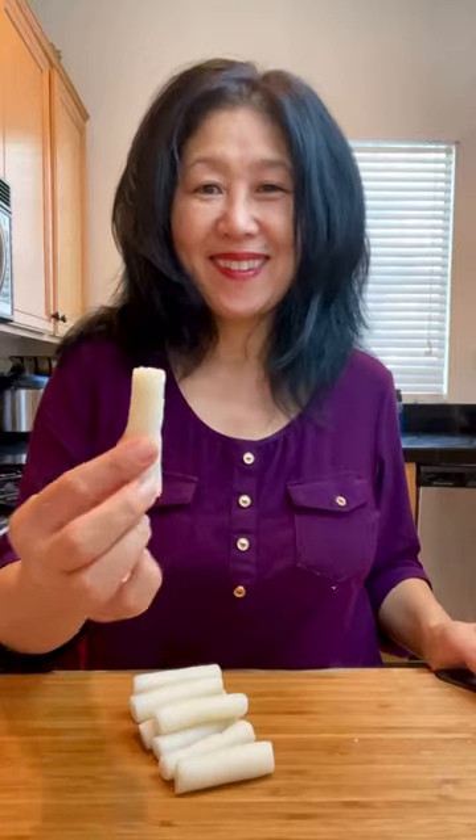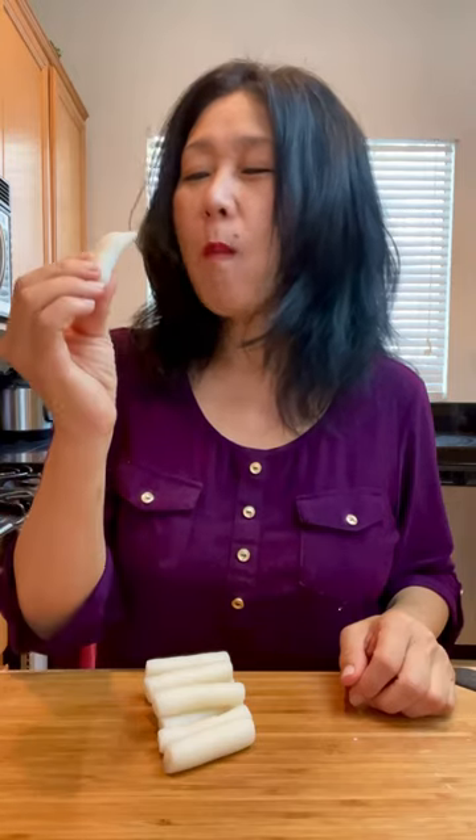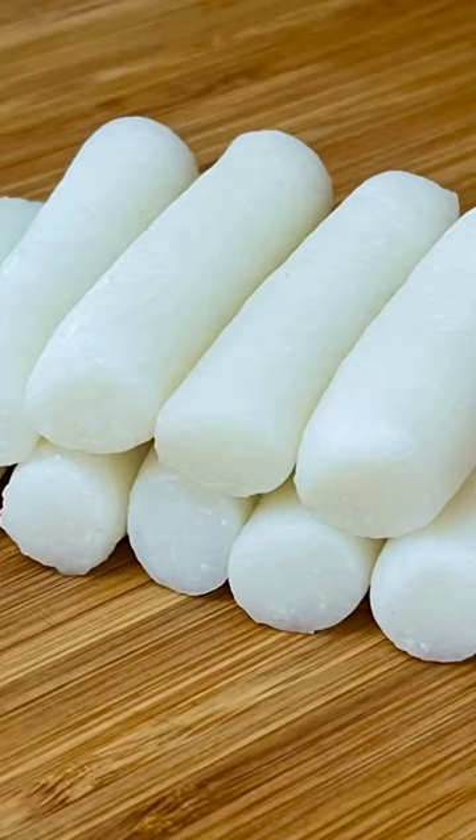Now repeat the process with the remaining flour. If you're not using them right away, you can store them in the fridge or the freezer. Enjoy!